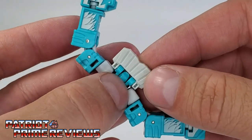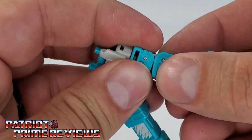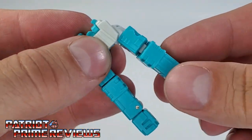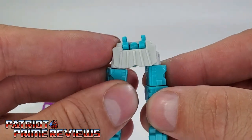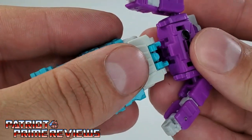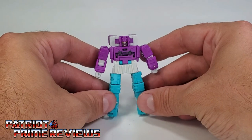For the legs, fold the bird head back up and bring the wings down — these are going to form the legs. Make sure you get these turned around just right so you have the knee bend in the right spot, with the knee bend in the front. Rotate the feet around — there you have Chatter's legs. You've got these little pegs that you line up on the purple section, squeeze them in, slide them together, and there is Chatter in robot mode.